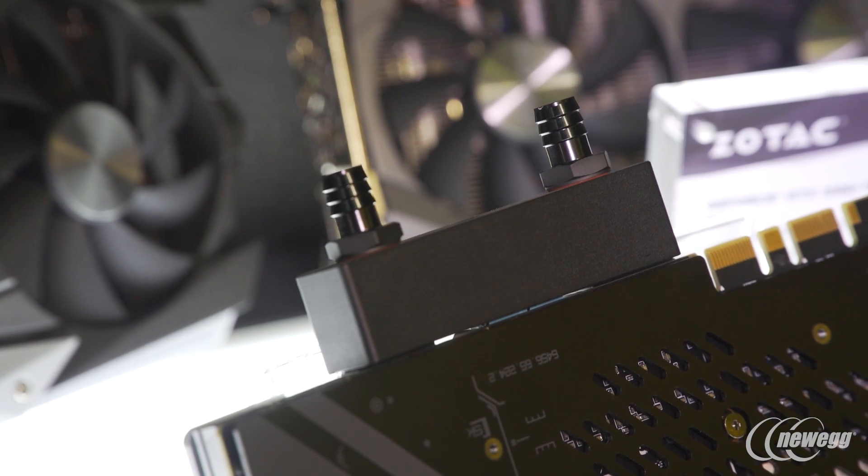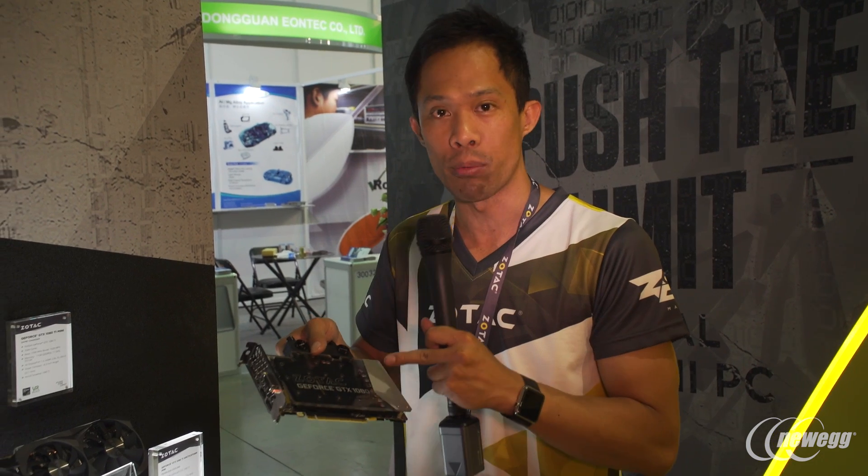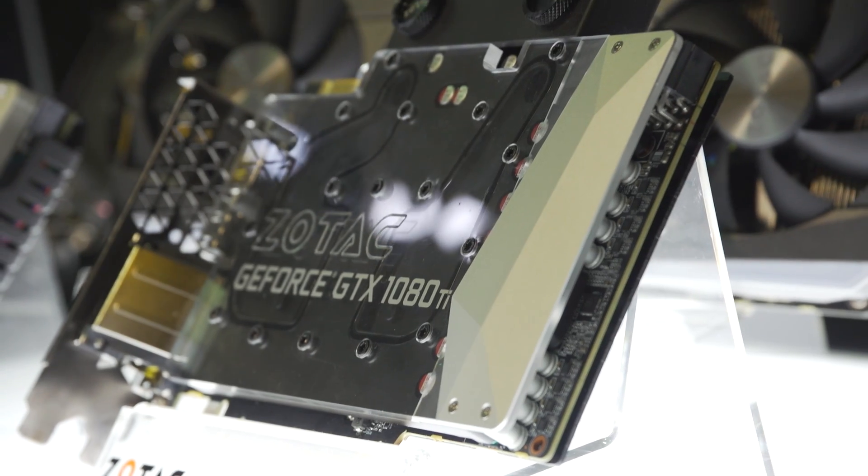It's still using your standard G1 fourth fittings. It's going to have an aluminum block for the GPU making contact with the water block itself, and one of the reasons why we're using aluminum is to keep the weight down on the graphics card itself.